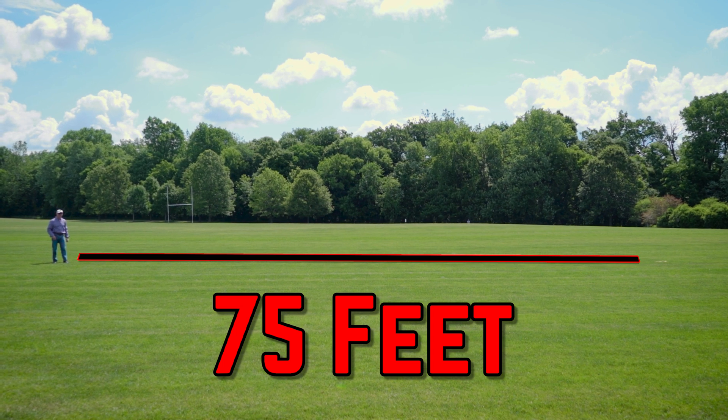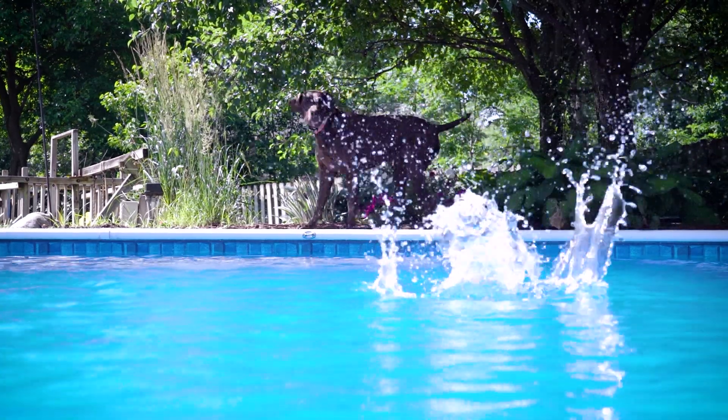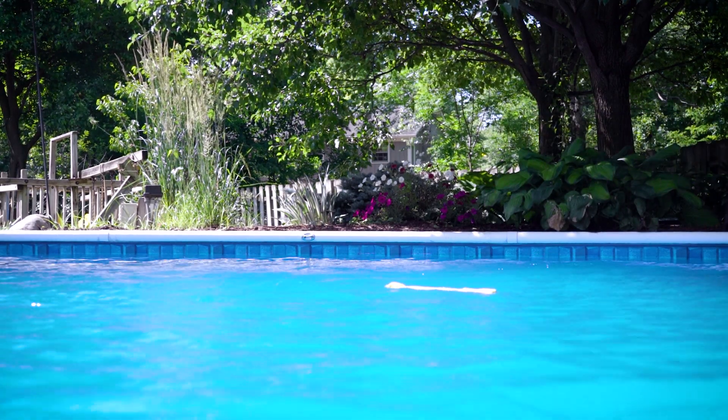Now all this b-roll footage you're seeing is Torpedo Tommy being launched on land, but he also happens to work great in big bodies of water or even in a decently sized pool. Not only does it float, but the vibrant yellow color makes it stand out in water, which makes it easy for you or your dog to spot.